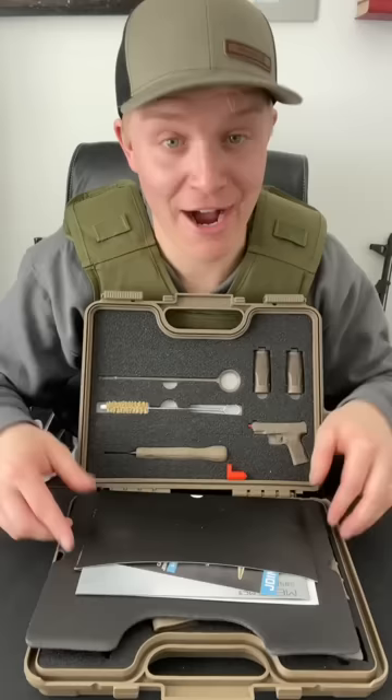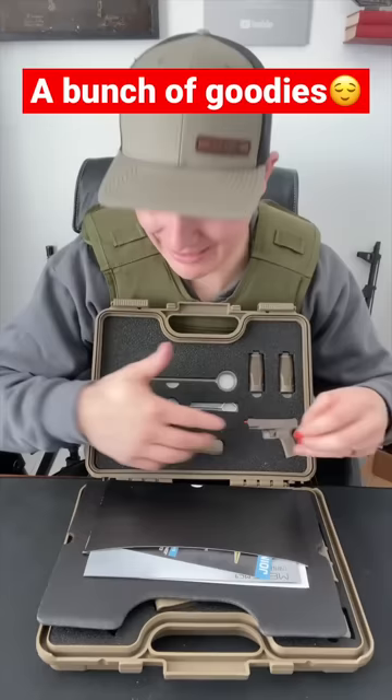Before we get into the gun, Kanik gives you all of the accessories: exchangeable back straps, multi-tools, cleaning implements, and more. With all of this out of the way, let's dig into what we've got here.